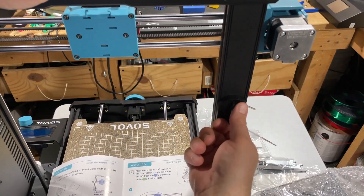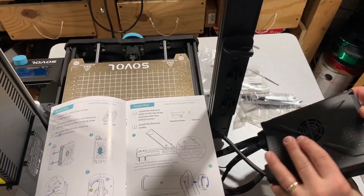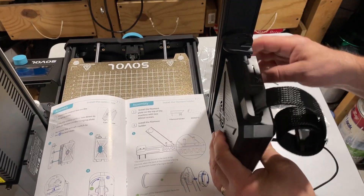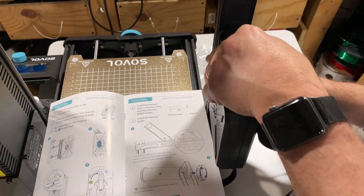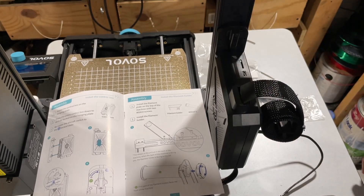At this point we need to spin it around and turn the aircraft switch to the unlocked position. Then we can grab the control box, slide it over, push it down, slide it in, and then relock the aircraft switch. How cool is that?